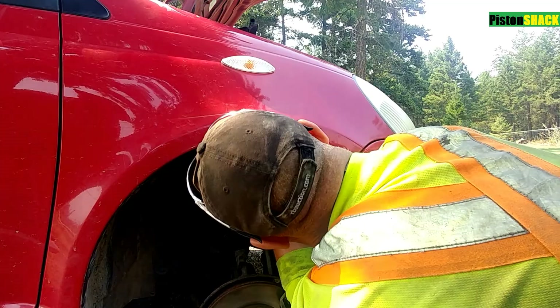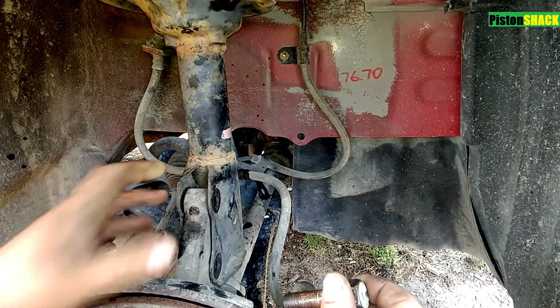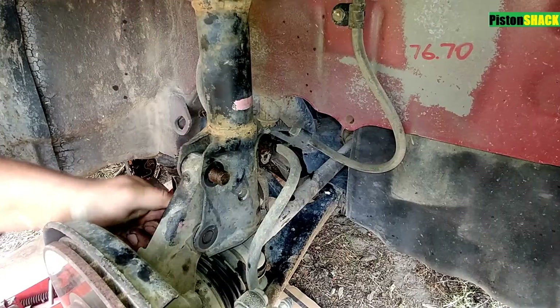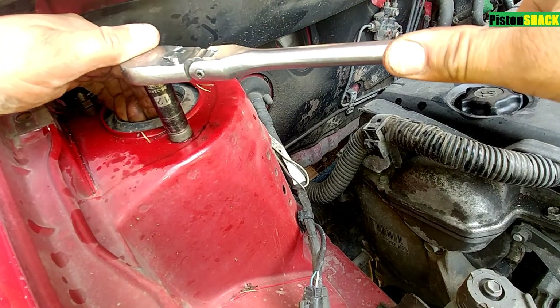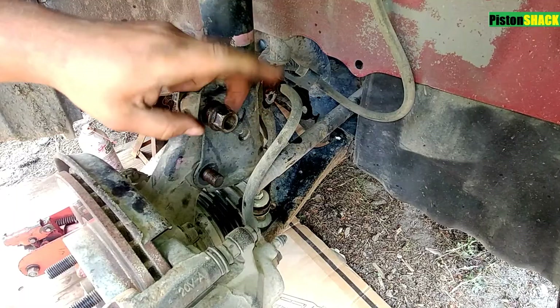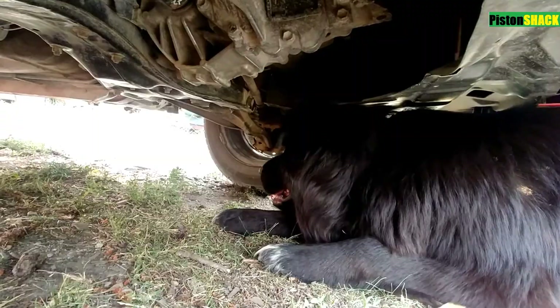Let's place our used — new for us — strut in place. I started one nut on top. Let's put one bolt, let's put a second one, and let's start the rest of the nuts. Remember putting the studs in the same spot — we're saving our caster.